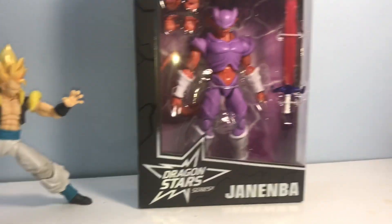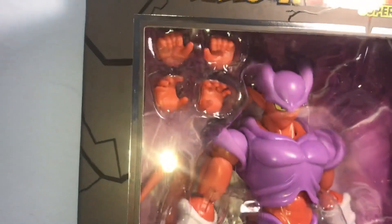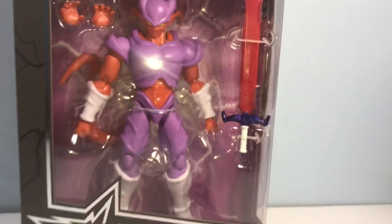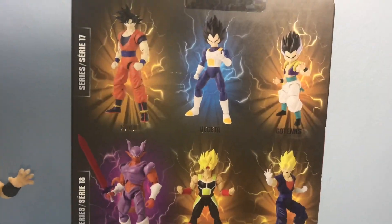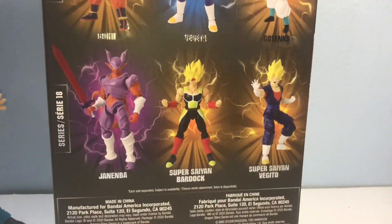FYI I'm drinking on this review, but we got the fist and open hands here, some open palm hands to hold the sword, some ki blast hands, and the sword in the package. It looks pretty cool. Spin it to the side — nothing. Spin it to the back — we got some scans here. The only other figure in this line I'd be particularly interested in would be the Super Saiyan Bardock.